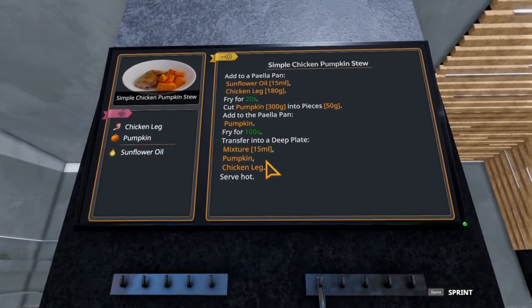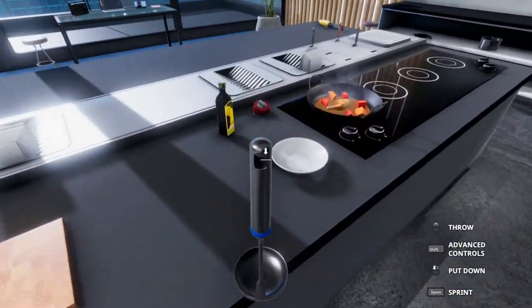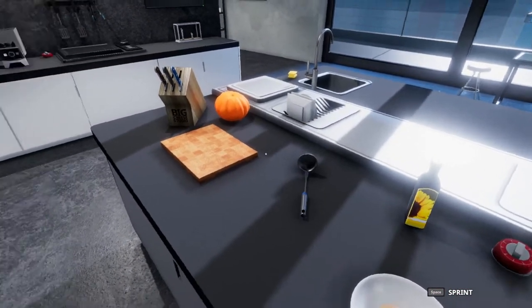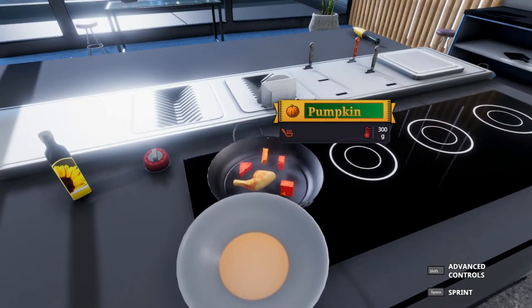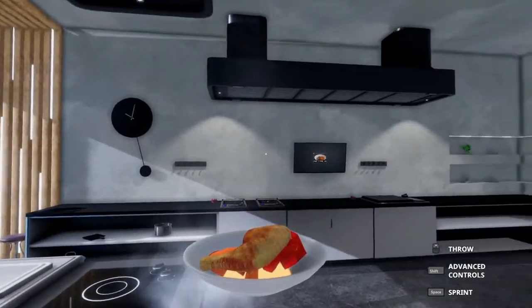Next, we need to transfer the mixture to a bowl. I'm actually going to use the ladle for this — seems easiest. It all goes in the ladle and we can put it in the bowl without worrying about spilling. Next goes in the pumpkin and then finally the chicken. All the pumpkin pieces go in, followed by the chicken leg.